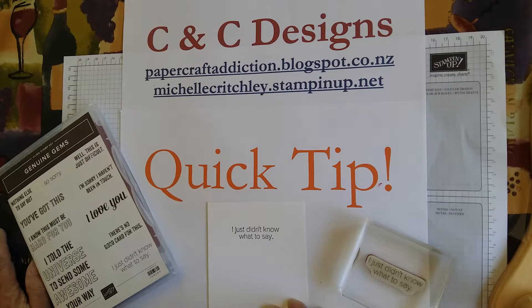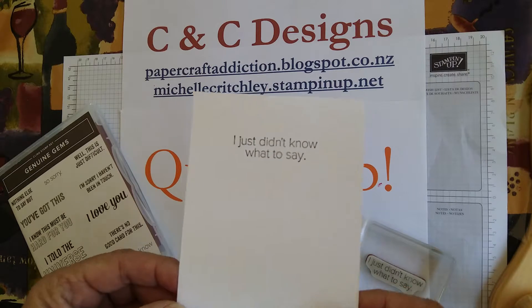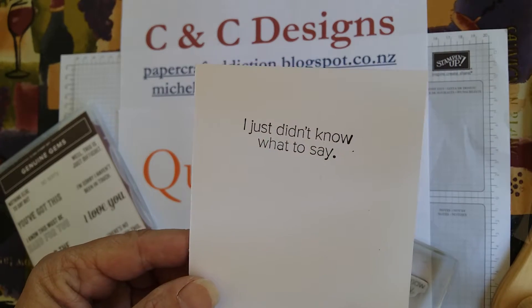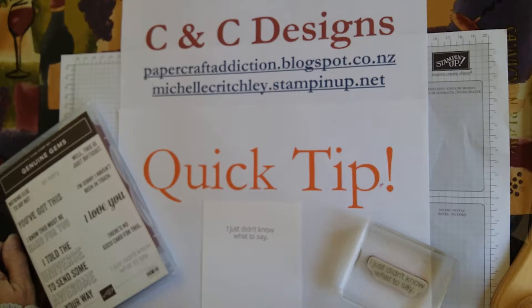Make sure that you don't adhere your cardstock until after you've stamped it. The reason for that is every piece of card has two sides. There's the good side and there's the oopsie side. So just remember, always use the good side and stamp on it before you stick it to the card.